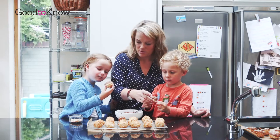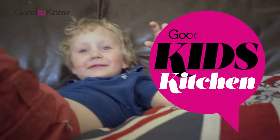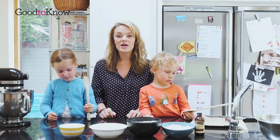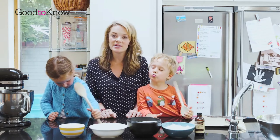Do you want me to help? Hi everybody, I'm Sarah and this is Harriet and George, and today we are making chocolate and coconut party bites.